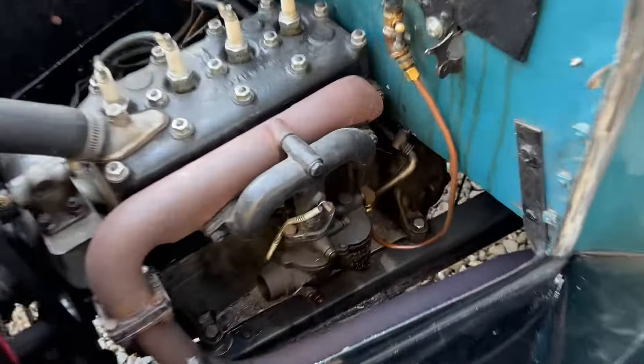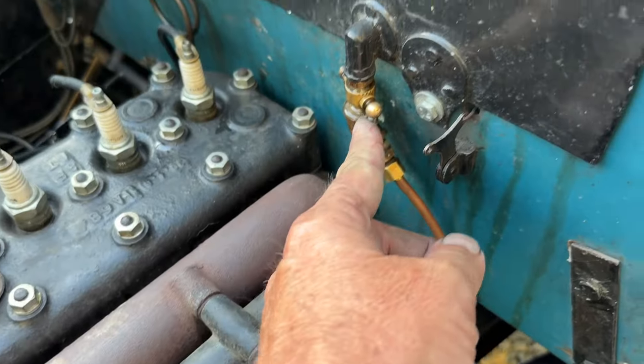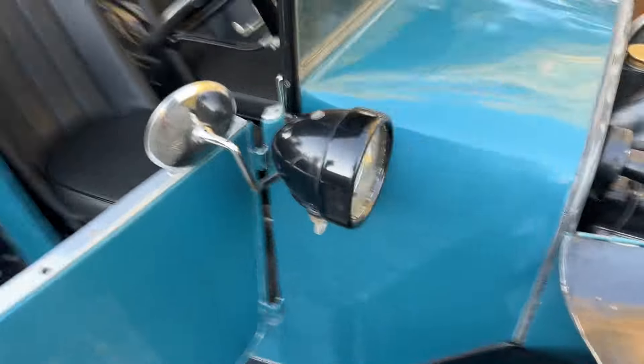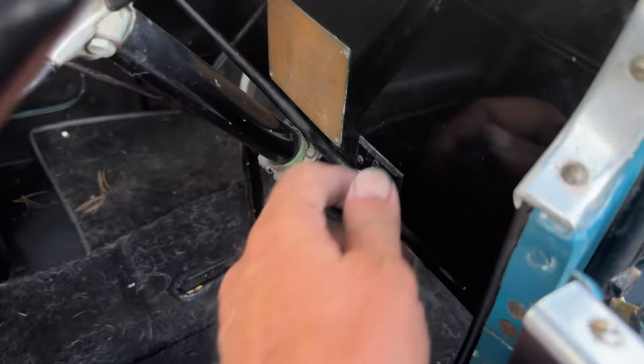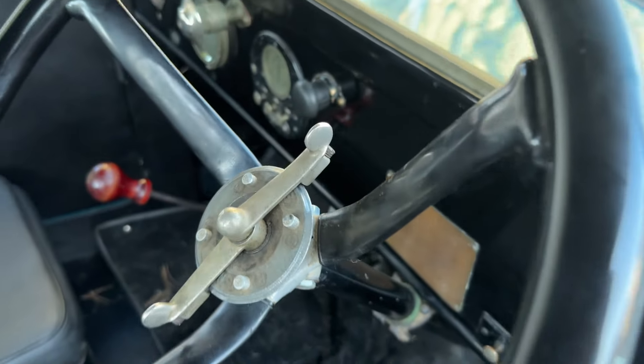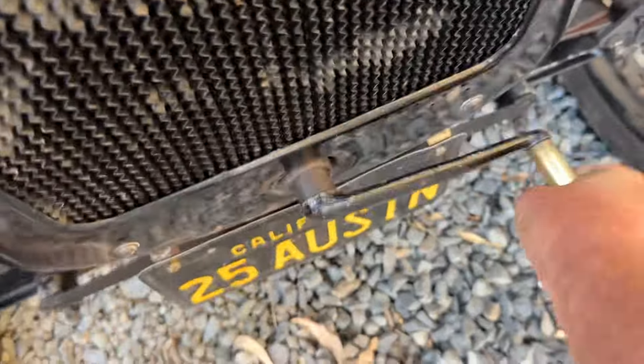Time for the start. We'll choke the carburetor, fuel tap is on. We'll come around here, make sure the ignition switch is on — that is pushed in, we are good to go. We've given it a little bit of gas here with the hand throttle and this well-worn crank, give it a little kick.